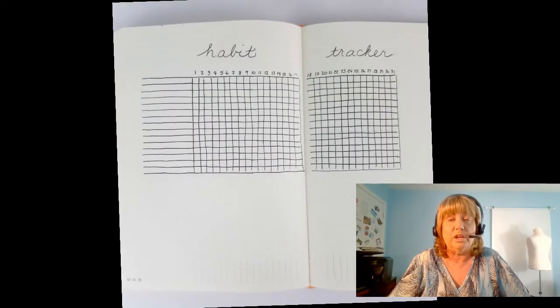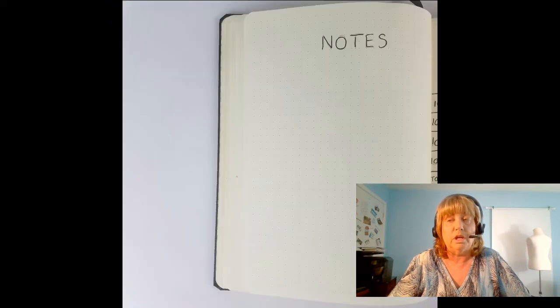This is a habit tracker that shows multiple items. If you want to keep them all together on one chart, you make a graph and on the left-hand side list the things you want to track — walk every day, shower every day, check your balance. You can mix business with personal, whatever you want. I also like to have a notes page, because there are a lot of things I want to write down for next month or next week — thoughts that just pop into my head.